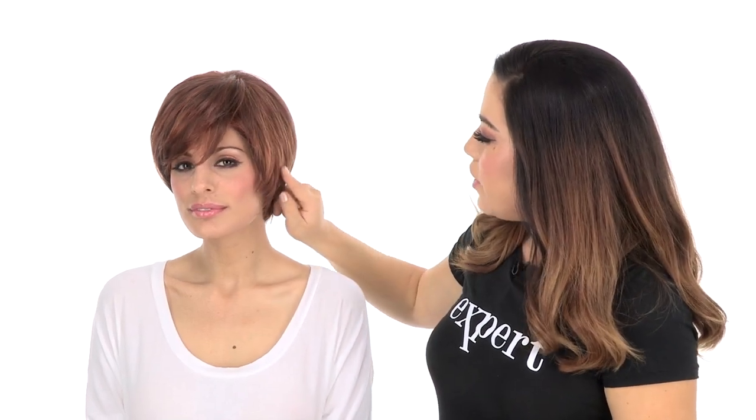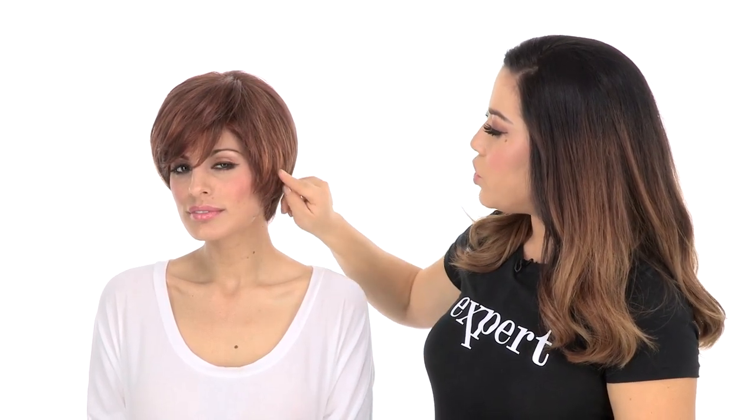The side length gives you great coverage for your own hair and hairline — it measures three and a half inches. Those shaggy, wispy layers give you a nice, chic bob look. The color shown here is R32-31, called Cinnabar.